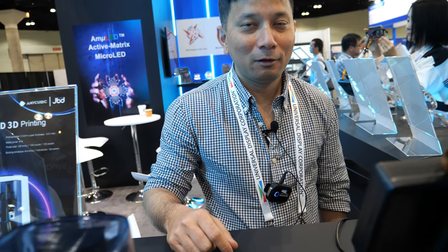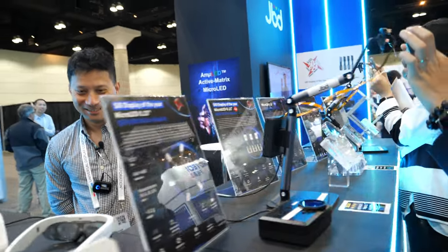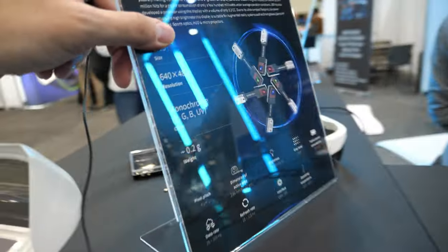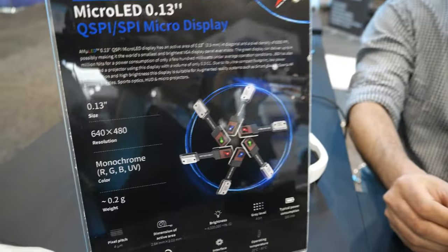So my next phone could have a built-in 3D printer? You could cure material, yes. If you integrate that projector, you can cure material — projector, printer, and AR all from the same chip. It should be nice to have a device that does all at the same time. That's the MIPI display that goes into this projector — also the display of the year.